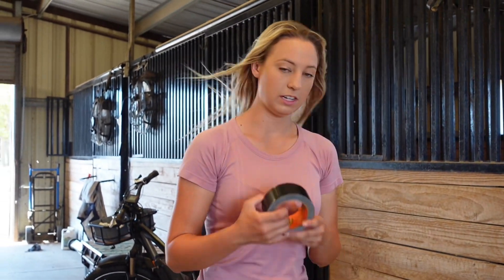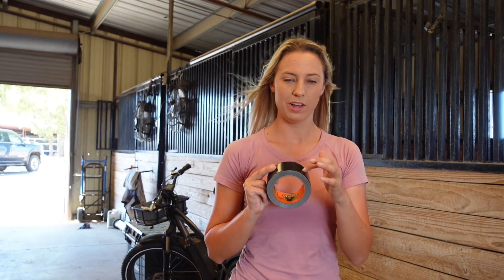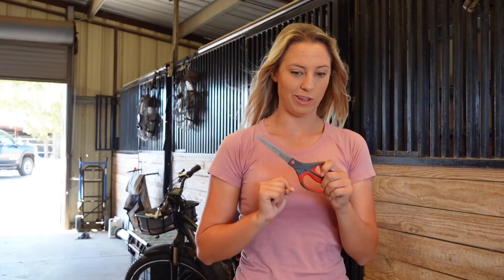And then finally, you'll need some gorilla tape. Here at Amperequestrian, we prefer gorilla tape over duct tape as we believe it's a lot stronger and it takes the horses a longer time to wear through the tape itself. And because your gorilla tape is so strong, you'll need a handy pair of scissors to cut through it.